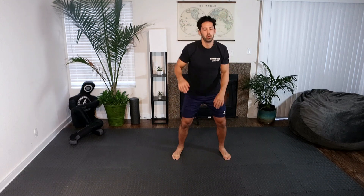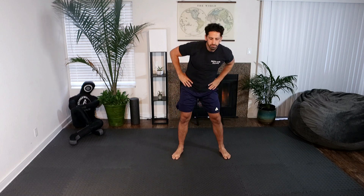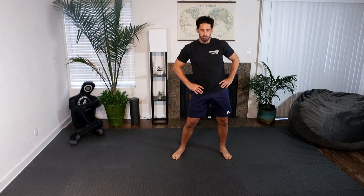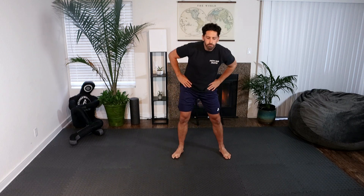Let's go to hip rotations, 10 to the right, 10 to the left. General concept with our breathing: as we exert energy we want to be exhaling, and as we're going through our transitions we want to inhale.